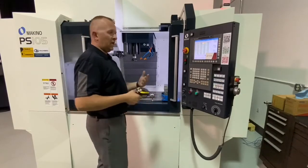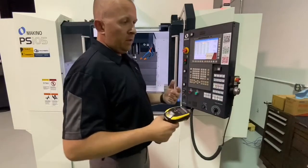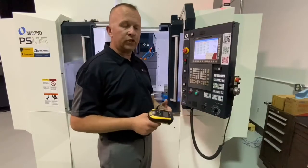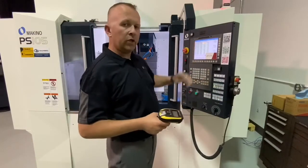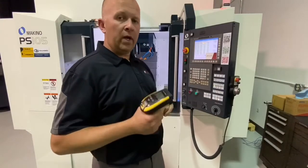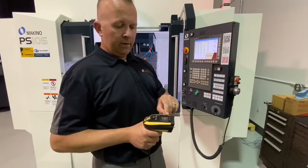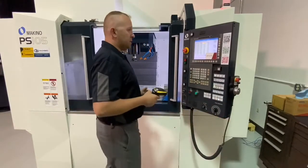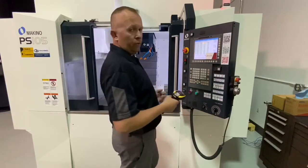The other nice thing about this is as we're setting this data in, if we're maybe at the back side of the machine where there's a tool loading station and we don't have the feedback of looking directly at the screen, we do have visual confirmation right here on our barcode reader — a message pops up that says 'tool data set.' So it makes it pretty intuitive and forgiving for operators to use.